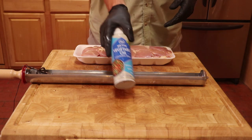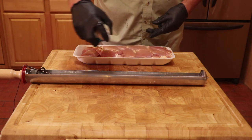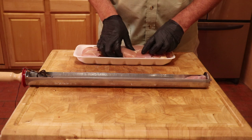Before adding the chicken, it is best to spray the inside of the tray with cooking oil. When adding the chicken, it is best to start from the opposite side from where the handle is.